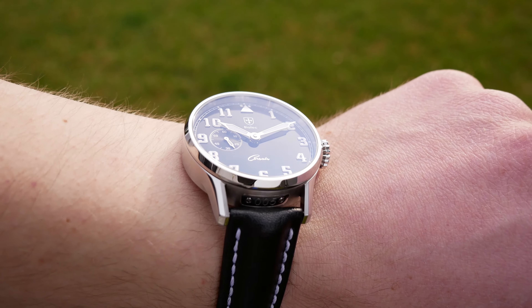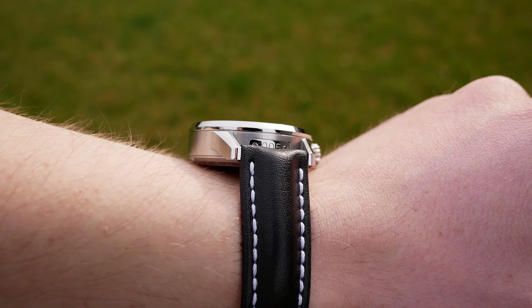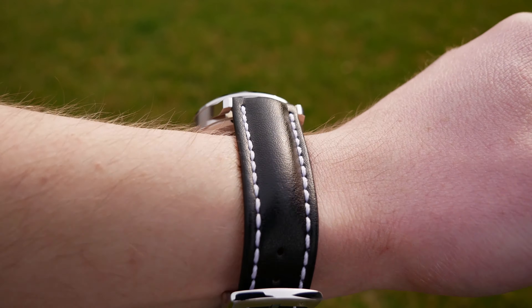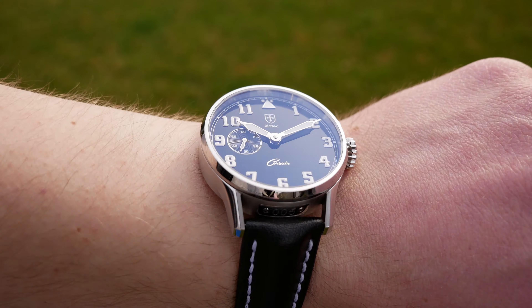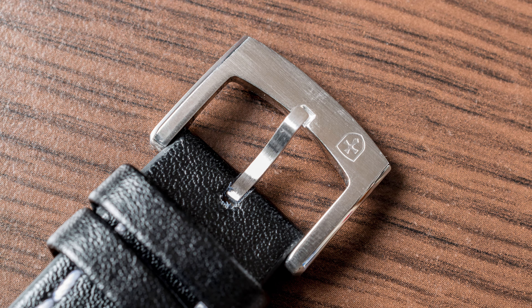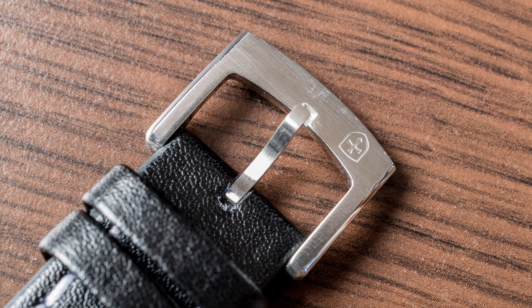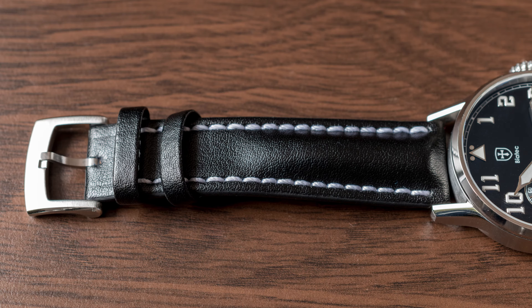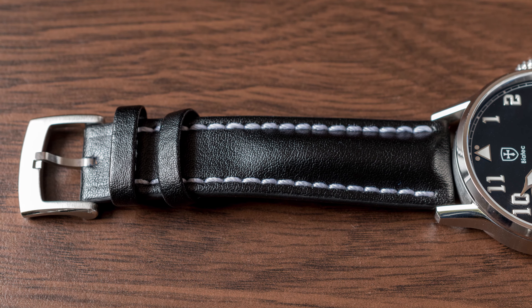This watch comes on a leather strap — it is handmade. Leather is in general my least favorite material for a watch strap, but I have to say that it looks good, it is well made, and high quality. The clasp is nice as well, signed with the company logo. I would definitely like to see a bracelet for this watch in the future — I think it will be possible to buy it on a NATO or mesh bracelet, but I'd like to see a stock bracelet as well.